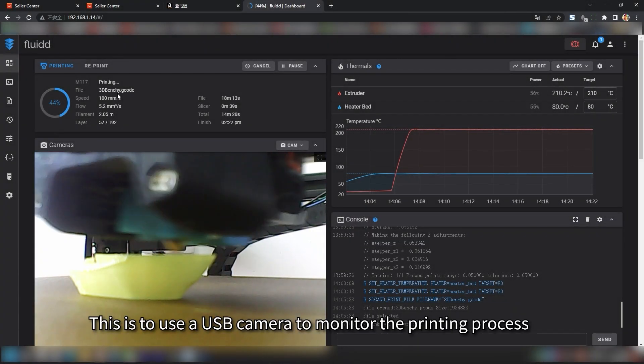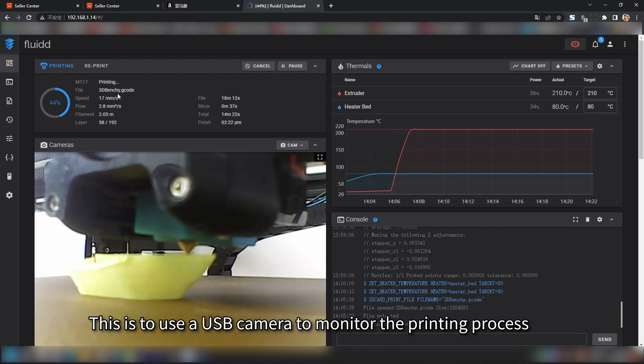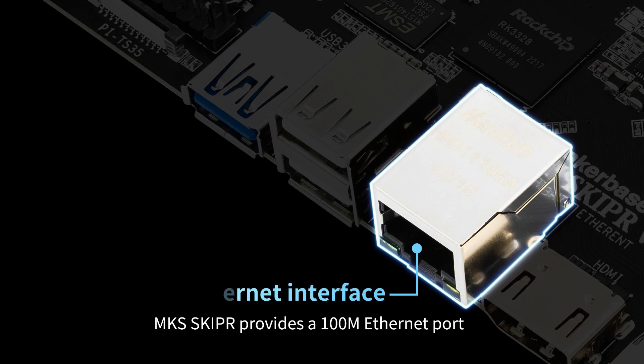This is a demonstration of using a USB camera to monitor the printing process. MKS Skipper also provides a 100Mbps Ethernet port.